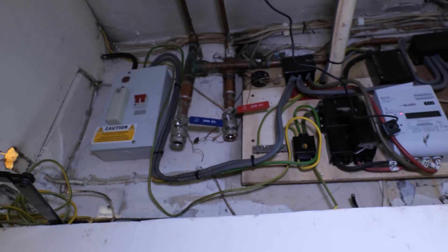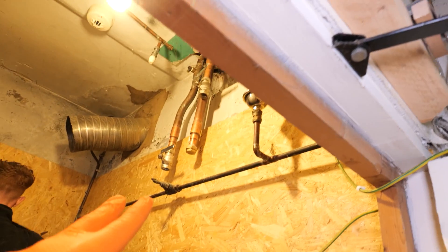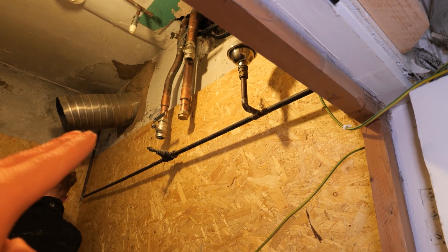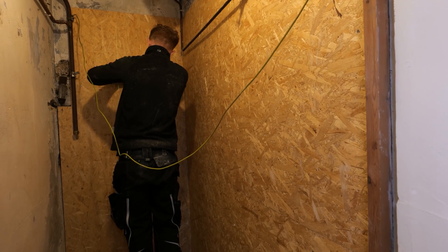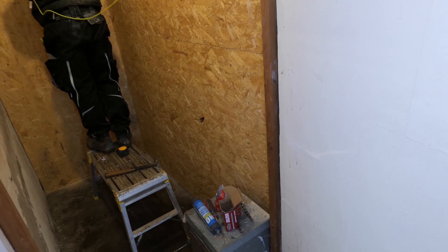Let me run you through what we've done so far. The boiler's been removed — it was running three central heating zones, so we've got a flow and return there, flow and return there, flow and return there, plus a cold feed and open vent from the header tank. We're going to be using a light commercial Vaillant system boiler, pretty sure it's 64 kilowatts. The customer has actually provided this one, although I am a fan — we've used it plenty of times before.